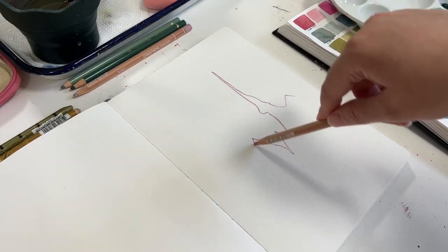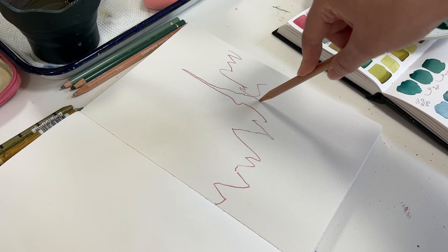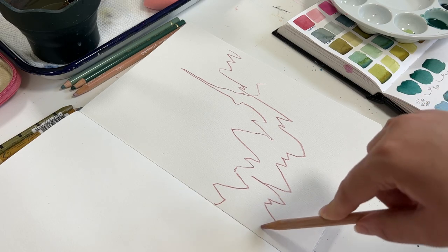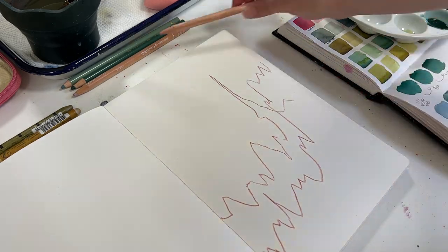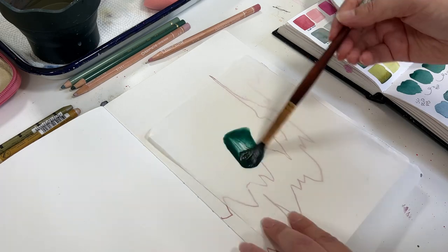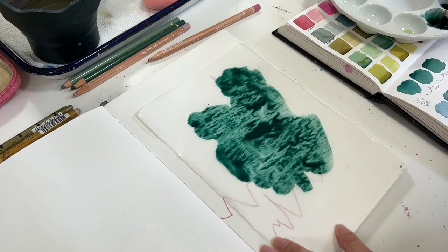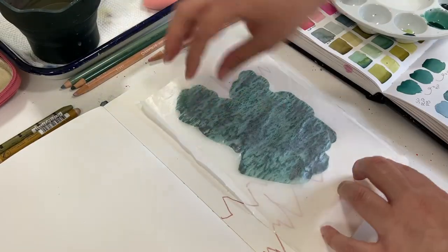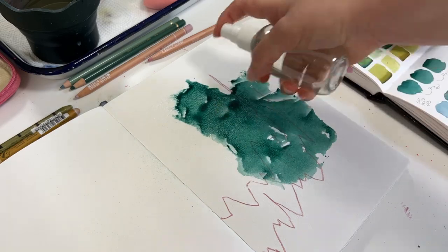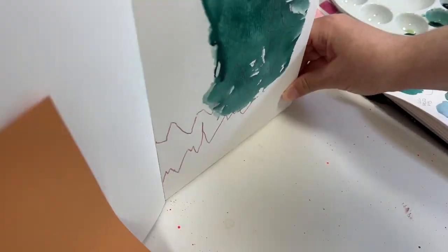Now let's switch over to me creating something in the real world versus doing just tests and swatching, as I go over more about the brand, the pigments, how it's made, and what I think overall. First, I feel like I should have a disclaimer: I am a mixed media artist. Most of my artwork consists of mixing different things together — floral paintings, abstract paintings — using multiple modes of creation. So throughout this painting you're going to see colored crayons, different tools for texture, markers, and things like that.